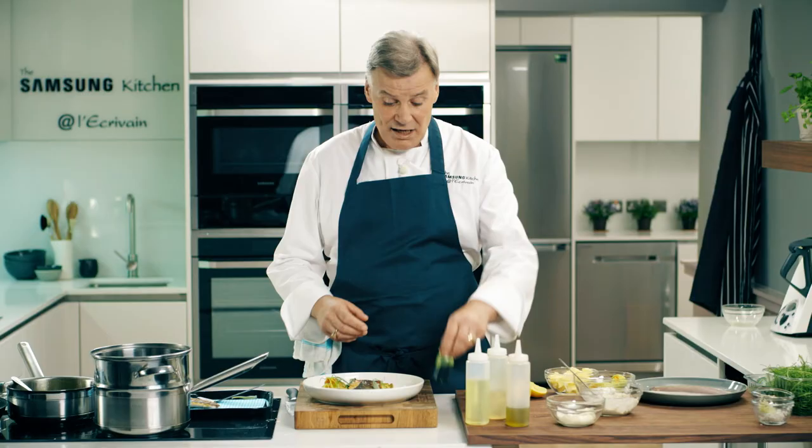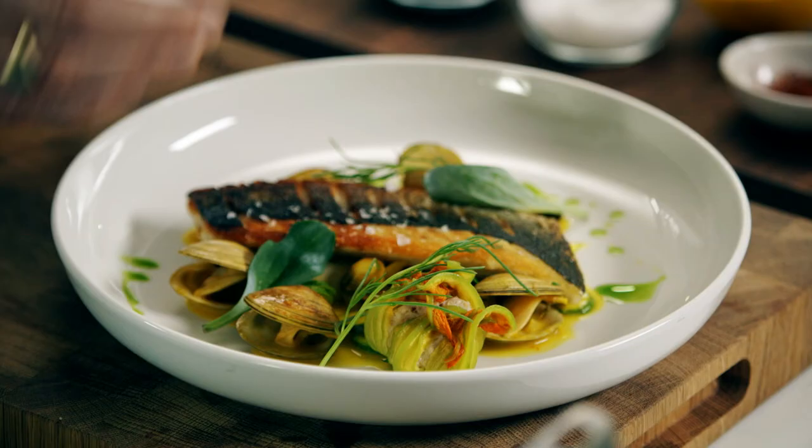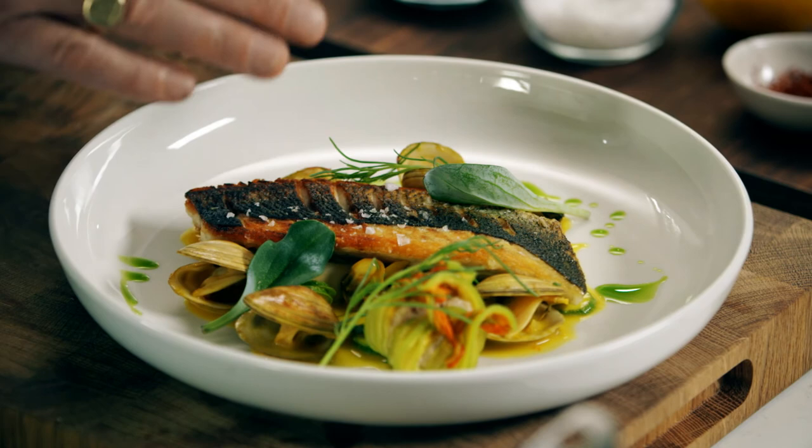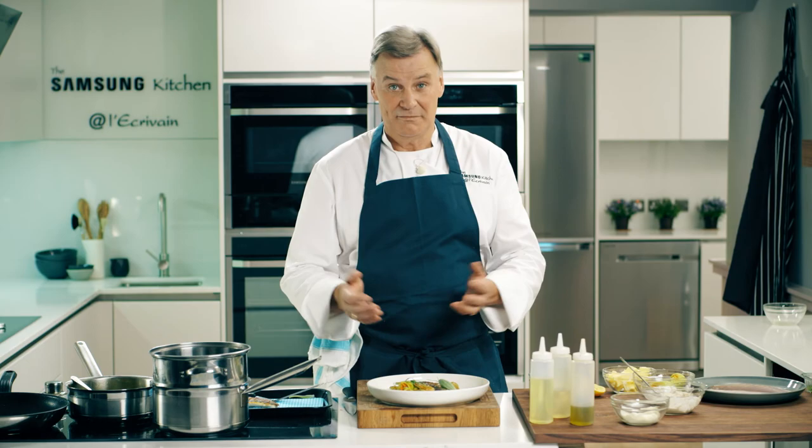This is the basil oil I made earlier — let's put that around there. There you have it: beautiful seared, crispy sea bass with clams, oysters, courgette, and basil oil with some saffron.